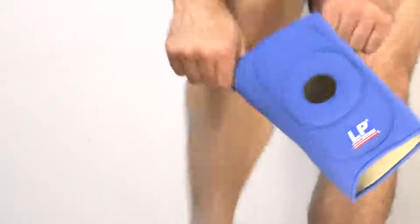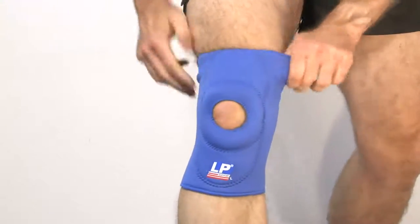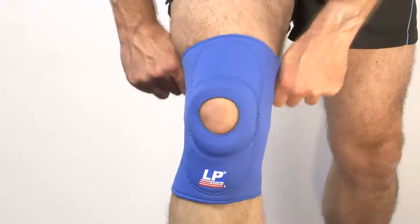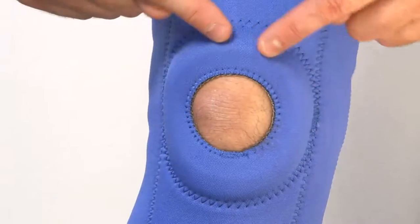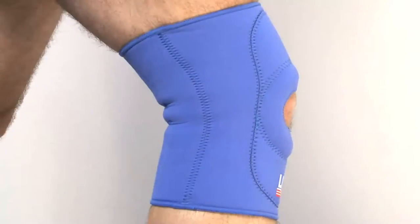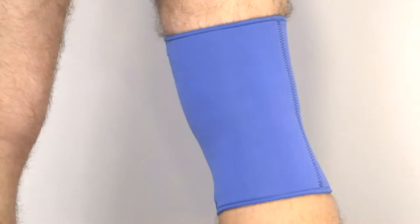The LP Open Patellar Knee Support is designed to help support general knee injuries including strains, sprains and arthritis. It has an open patella to prevent excess pressure on the kneecap. The pull-on style neoprene sleeve provides compression to the knee joint and retains body heat to aid healing.